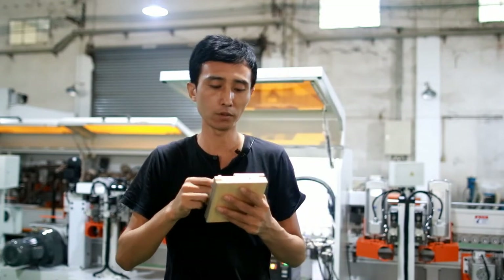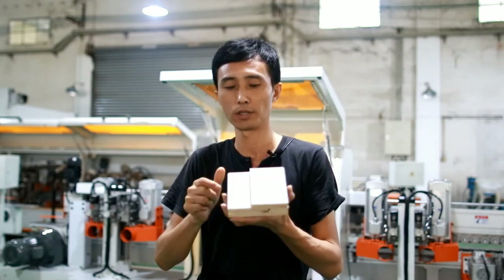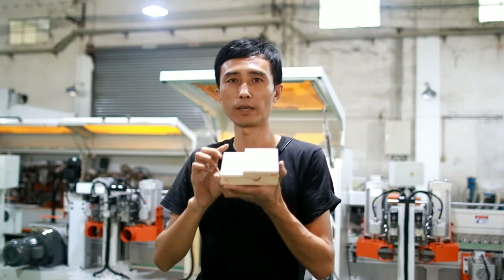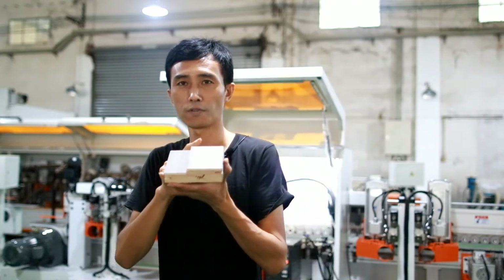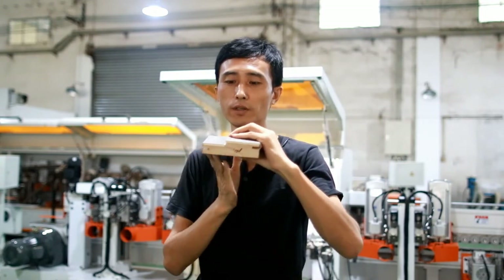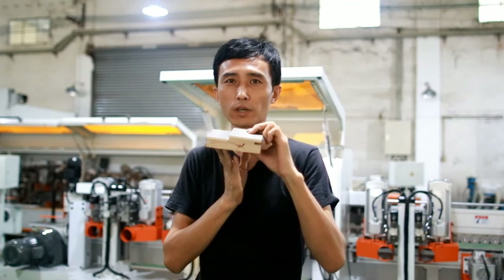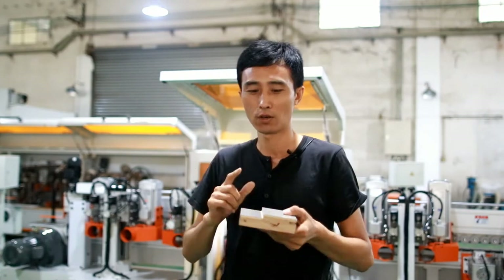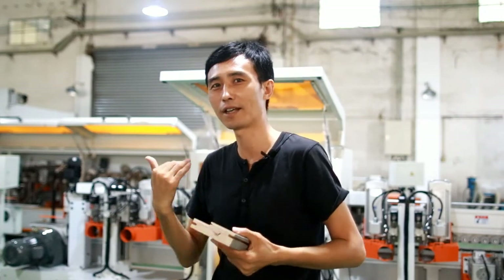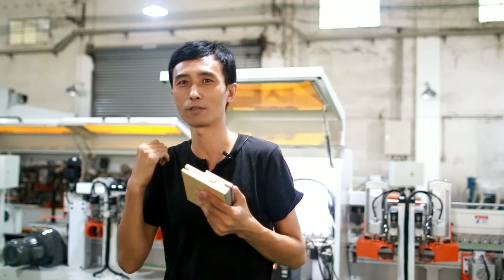In a traditional way, when we do these kinds of products, we mainly use four-side molders to do the molding work and also do the grooving. But after this work is finished, we have to do another process for the PVC or veneer wrapping work. For this machine, one path, it can make finished products like this. So let us see the performance and what is the principle for the working of this machine.